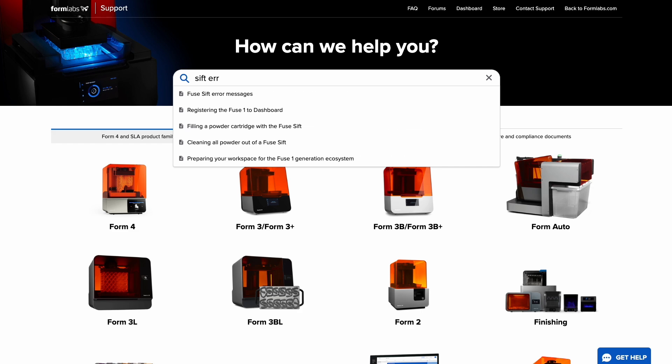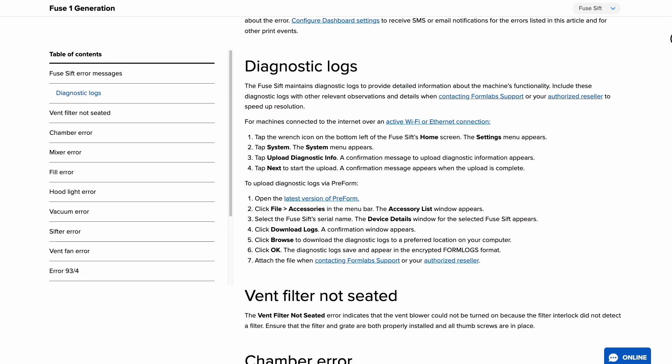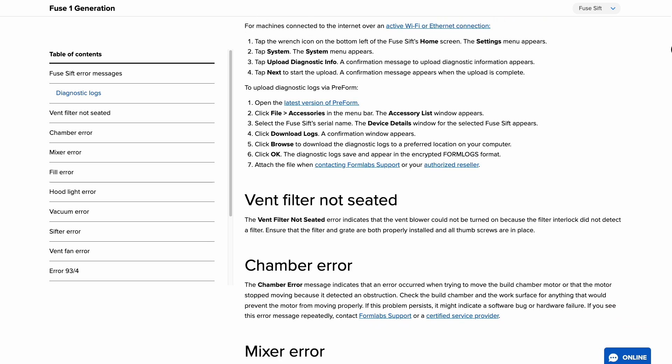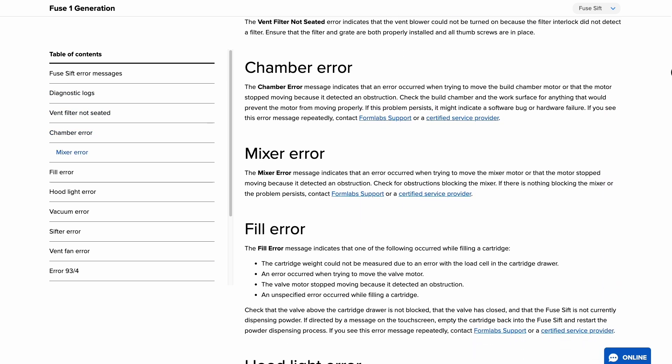The other instructions in the maintenance menu — cleaning the fresh and reclaimed hoppers and taring the fill scale — are only necessary in specific scenarios. Visit our support site for steps to complete these procedures when the time comes.